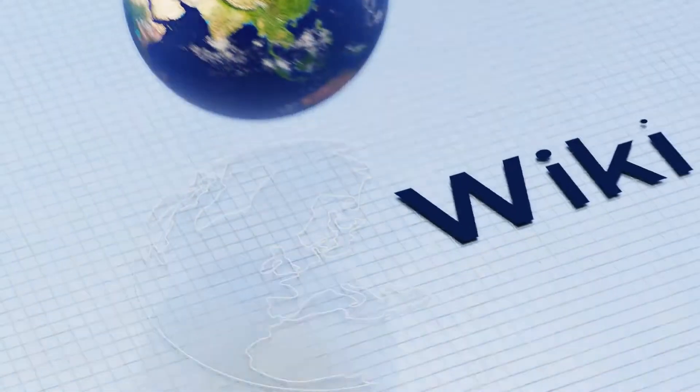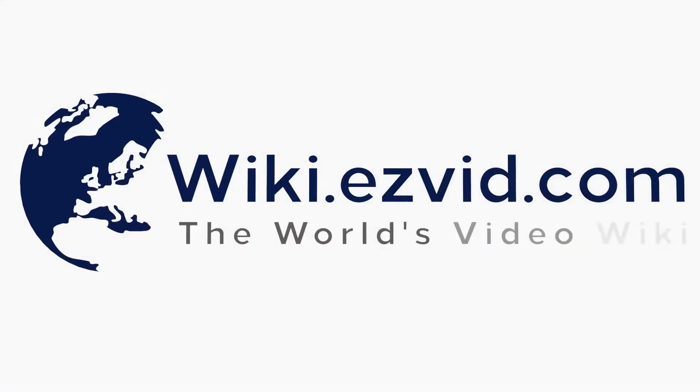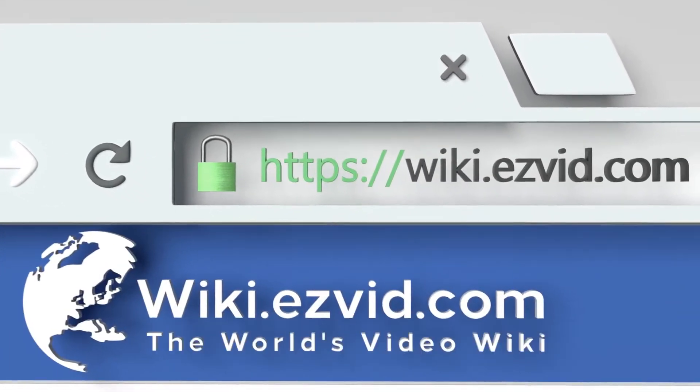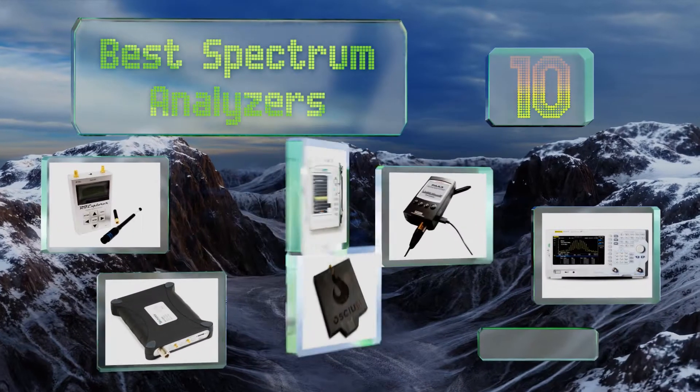EasyVid presents the 10 best spectrum analyzers. Visit wiki.easyvid.com and search EasyVid wiki before you decide. Let's get started with the list.